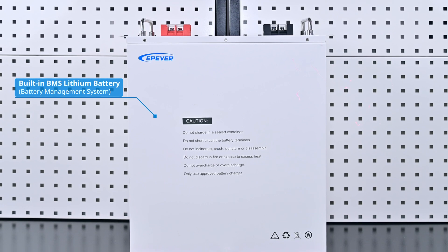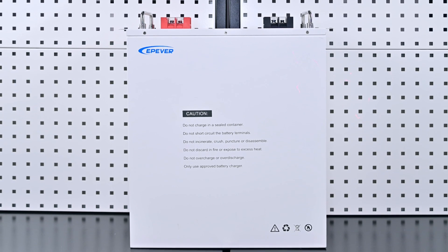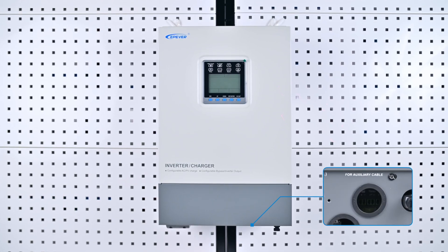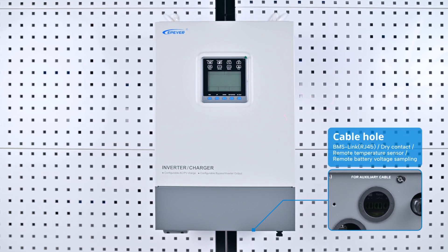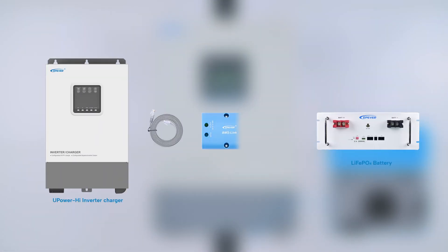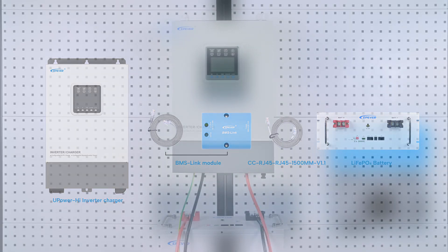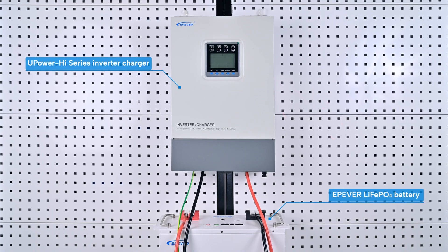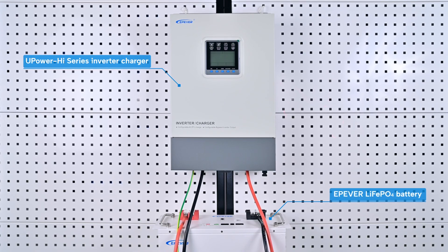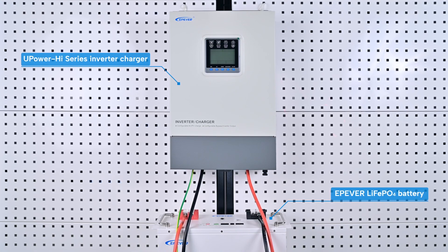Currently, all U Power High Series inverter chargers come with an RJ45-type BMS communication interface. Using a BMS module and adapter cable, you can connect the device to a lithium battery with a built-in BMS communication interface, enabling safe charging and discharging control. This video will demonstrate the specific setup methods using the U Power High Series inverter charger and EP Ever lithium battery as examples.